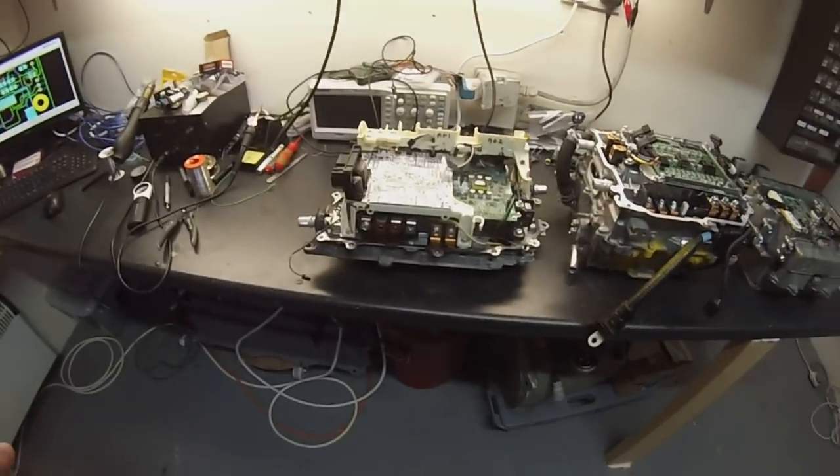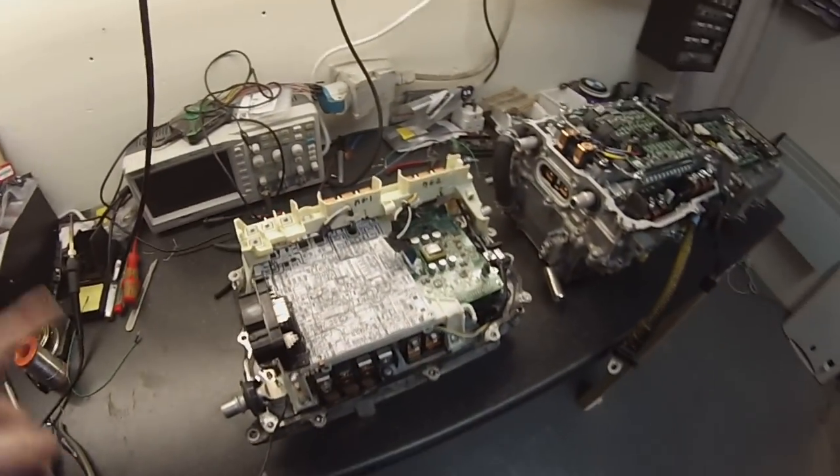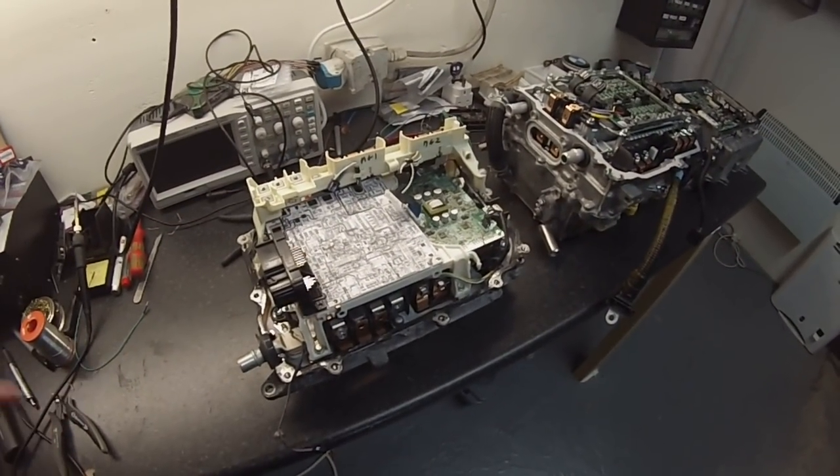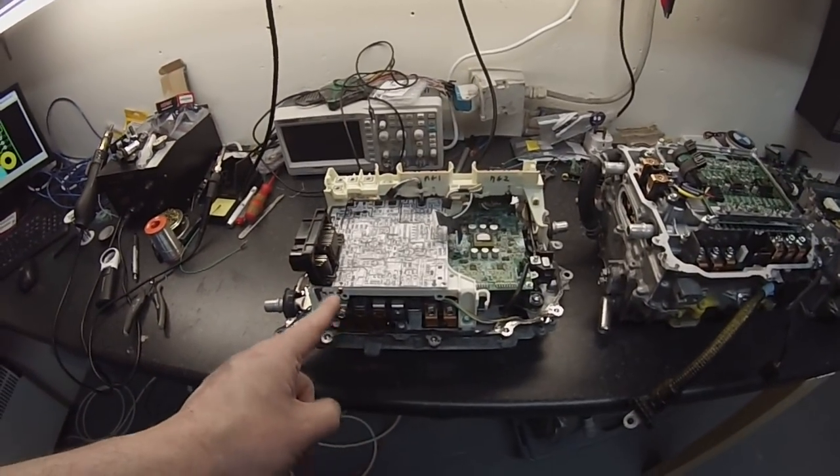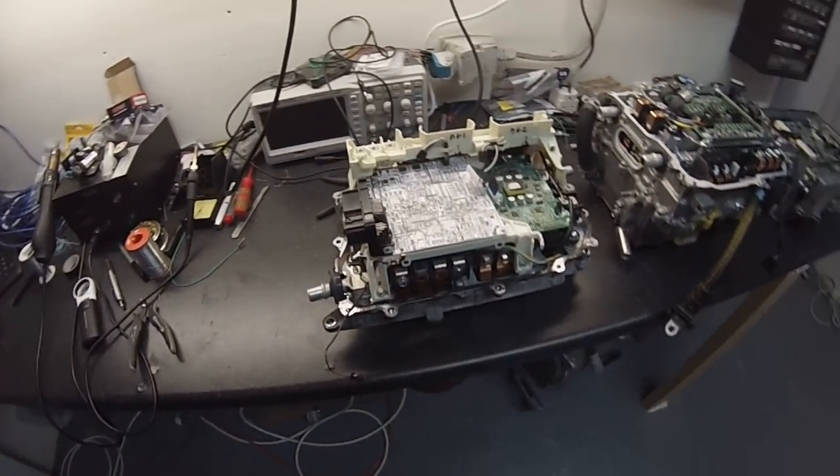Hello folks and welcome back to the workshop. It's time for an update on our inverter hacking and other projects and stuff that we've got going on. So let's have a look at what we've got on the bench. First up, and should be familiar to some of you if you've been following, is our Toyota Prius Gen3 inverter converter.